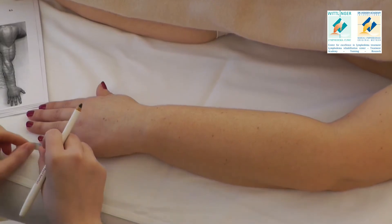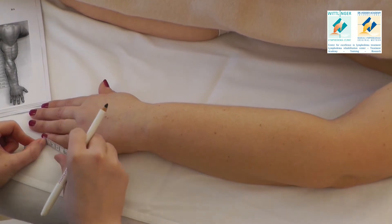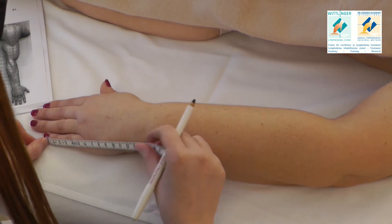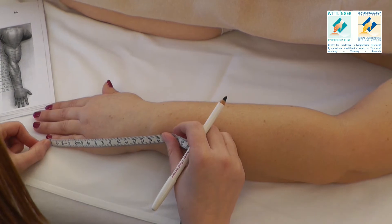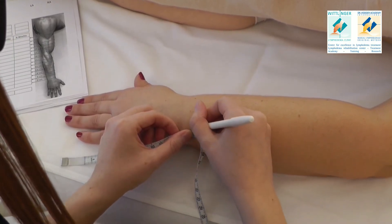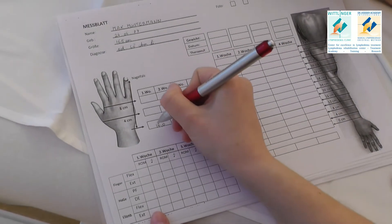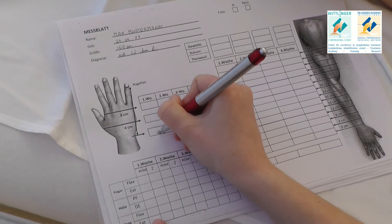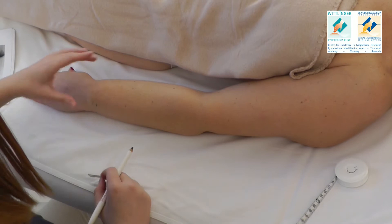For the first measuring point, we take the distance from the baby finger's nail bed to the styloid process of the ulna and mark it with the eyeliner. This point always remains the same. To remember it, write down the distance exactly at the first measuring point on your measuring sheet.